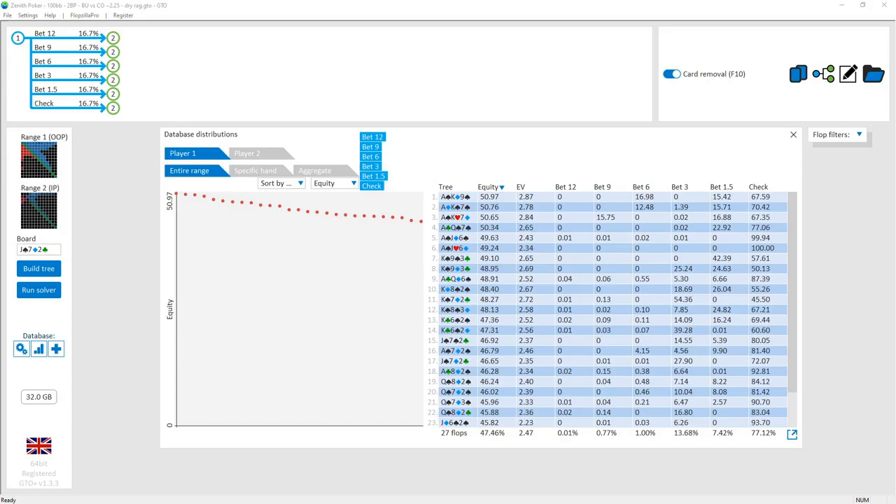G'day, in this tutorial we'll be taking a closer look at the cutoff versus button two-bet pots, specifically the dry rag flops. We'll be focusing on the turn and river play, and specifically on the common lines and some interesting bits and pieces.